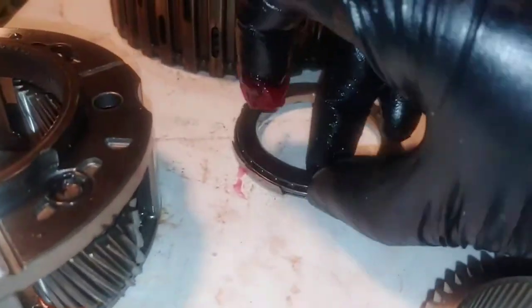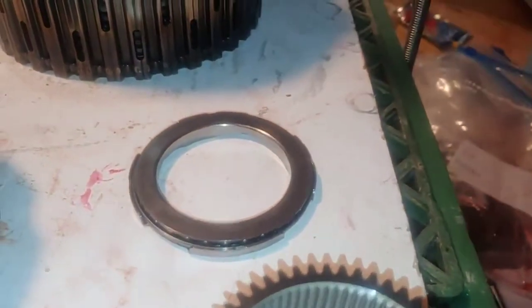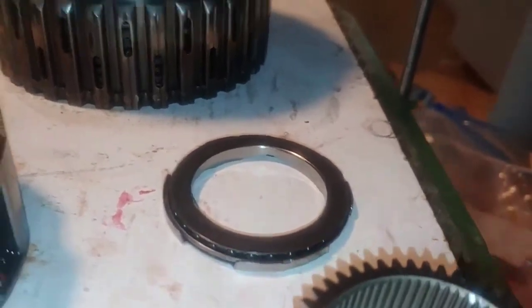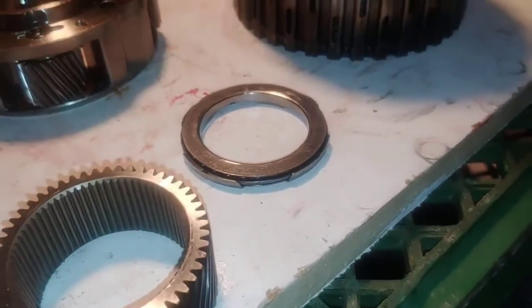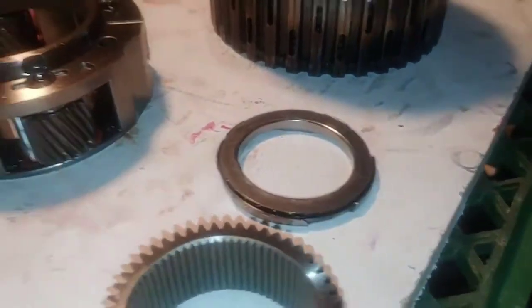I will also take trans gel and pack these bearings a little bit, not too much. I don't know if I should do that or not — it doesn't say anywhere in any of the books whether I should. My only concern is that if I put too much trans gel in this transmission, it's going to mix and thicken the overall fluid and cause problems. Hopefully that won't happen.